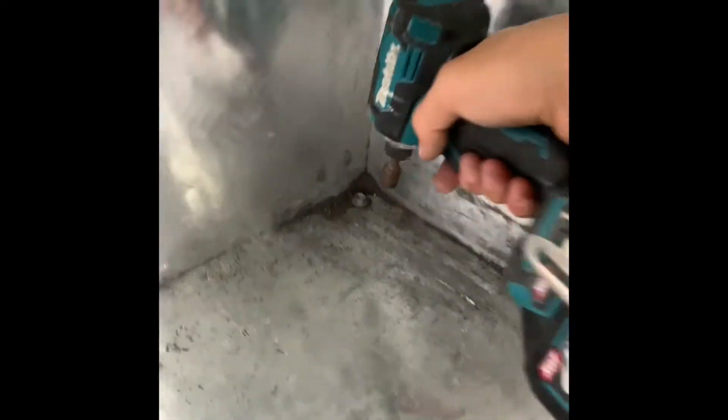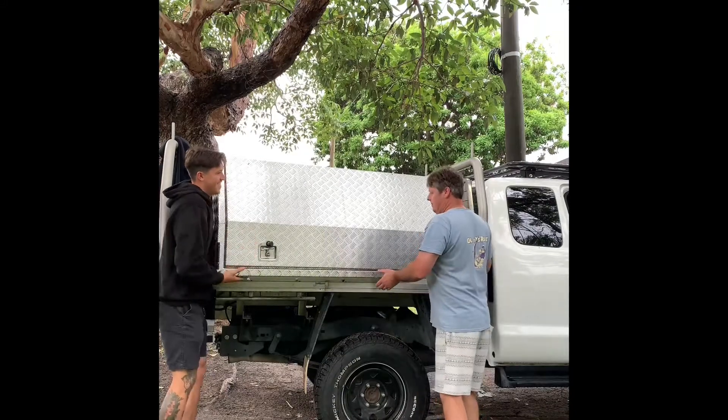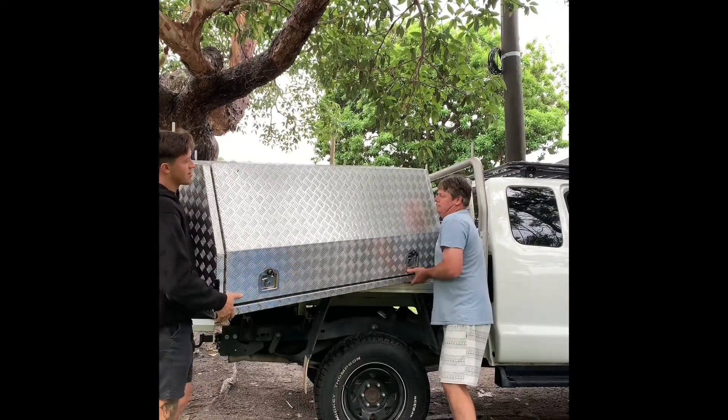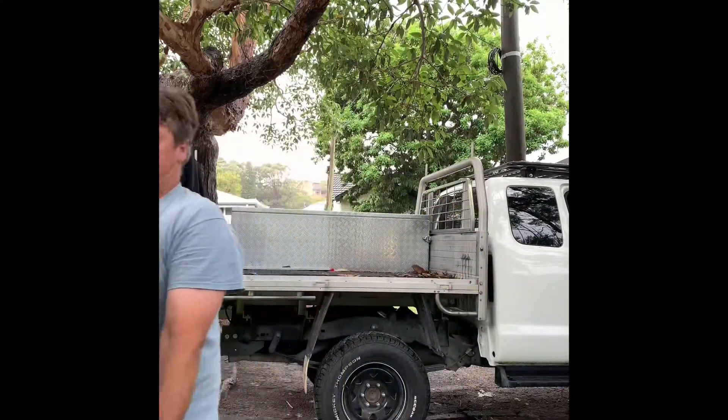So now it's simply just taking these four metal screws out. This is how I fixed the old box in, because I had an intention of coming back and bolting it down — but that never happened. That one's already out. This is lighter than the other one.